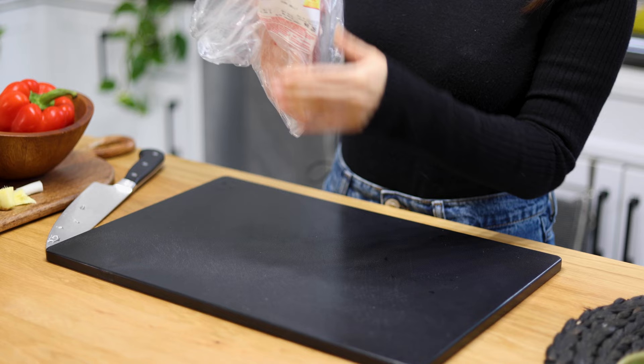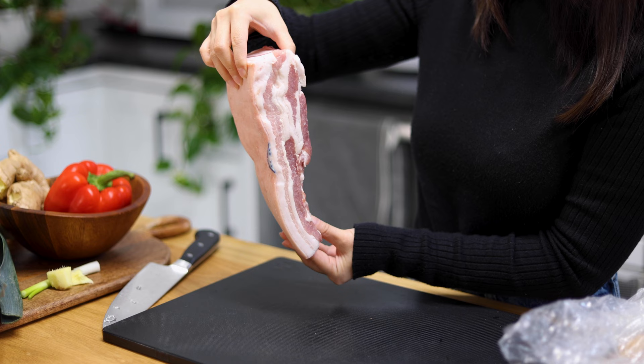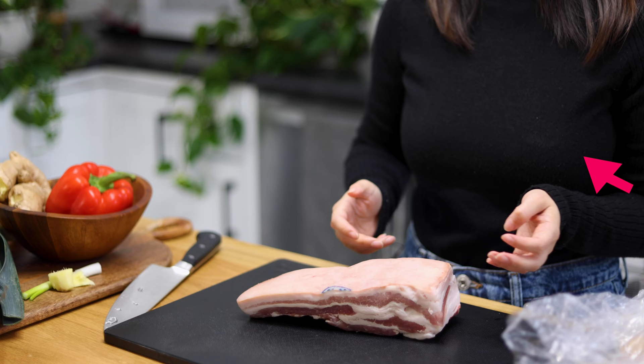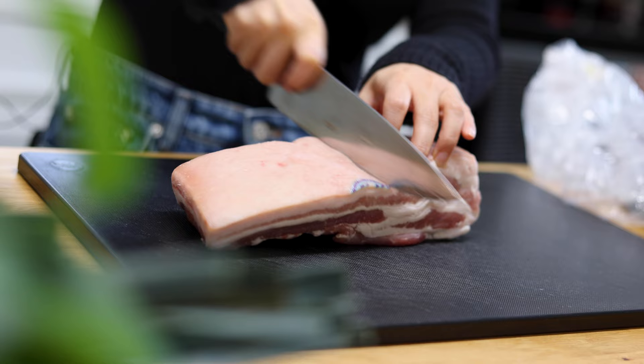Hui Guo literally means 'back to the pot.' The pork is boiled first, then stir-fried in a wok. The pork used in Sichuan is called Er Dao Rou, which is cut near a pig's butt, with about a one-inch layer of fat. Pork belly is perfect for this dish too.